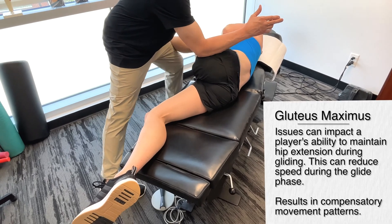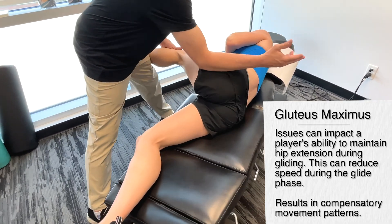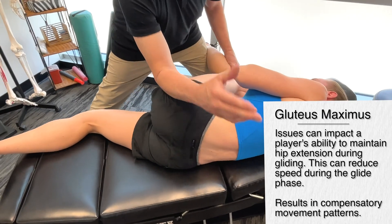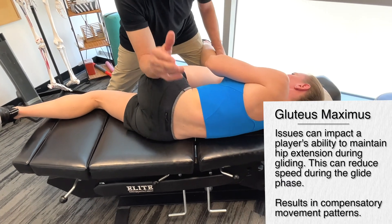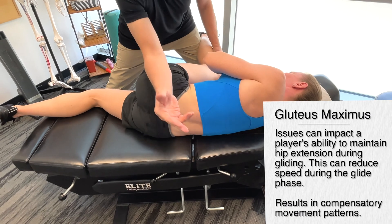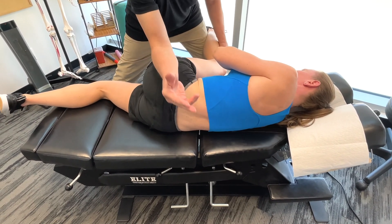So if we start to have problems with these muscles, you're actually going to have a problem maintaining hip extension. This will have a huge effect on maintaining your balance, and this will have the overall effect of reducing speed during the glide phase.